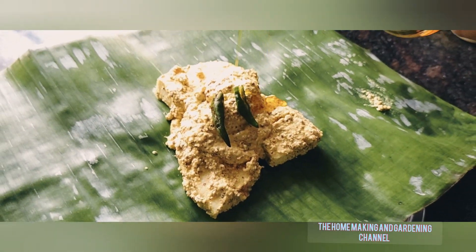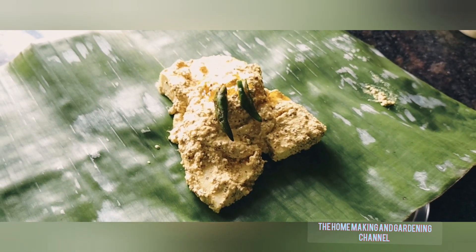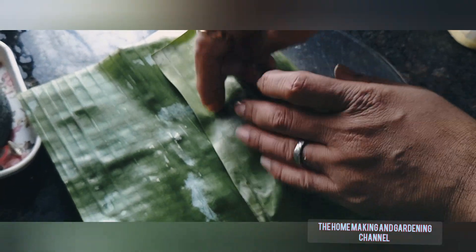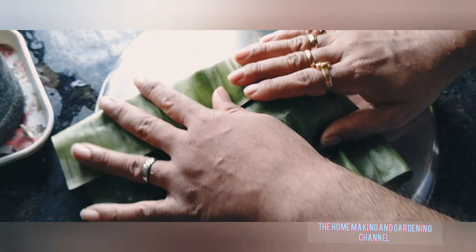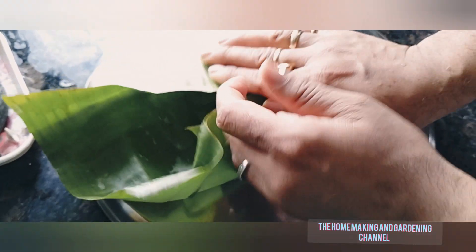Now I drizzle it with a little mustard oil. If you want to make it low oil, you can skip the oil part as well. That way it's healthier and weight-loss friendly.